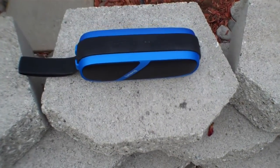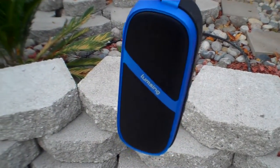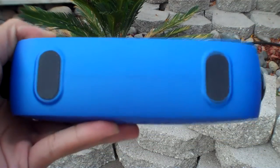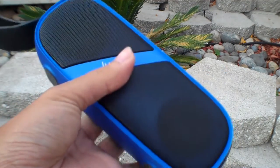I haven't charged this speaker once since I've gotten it, and I've been using it pretty casually, but it's been a couple weeks already, so you can see how good the standby time and battery life is. If you ever need to use this speaker for a whole day, you could probably do that without even charging. All this is thanks to the 2500mAh battery that is in this thing, which is the size of a smartphone battery. So Lumsing, major props to you for bringing such great battery life.